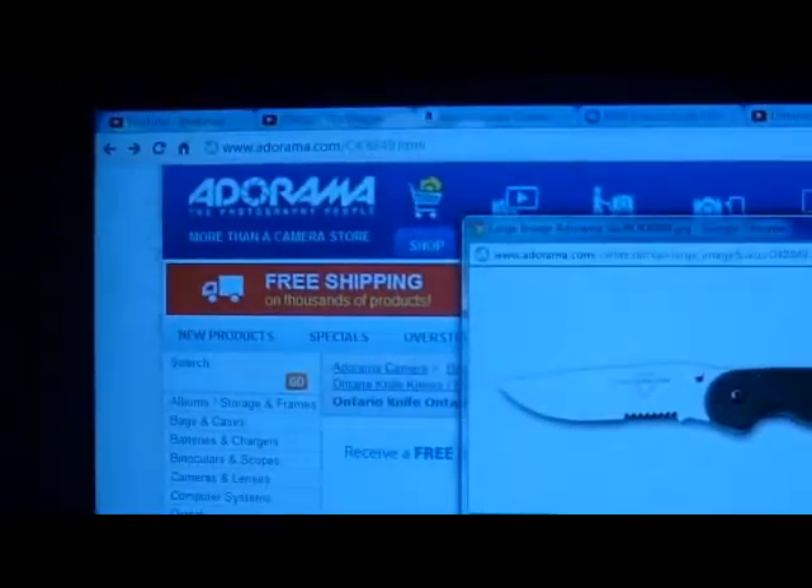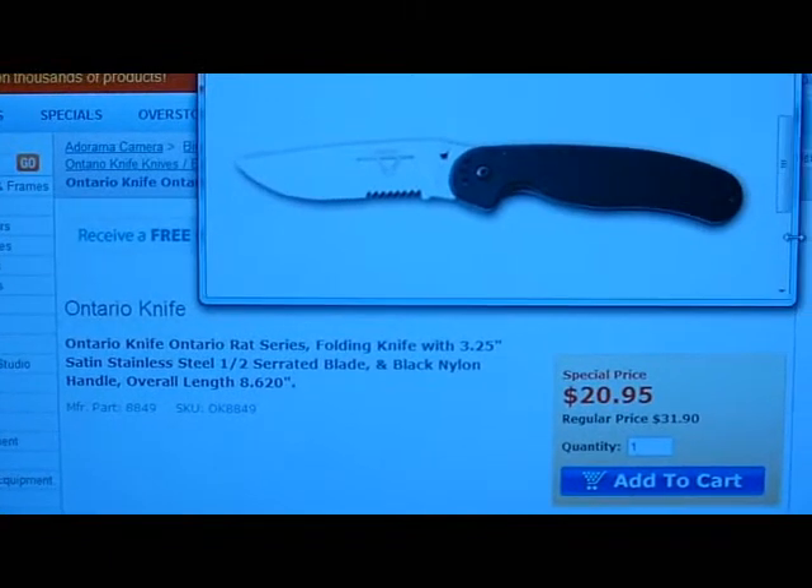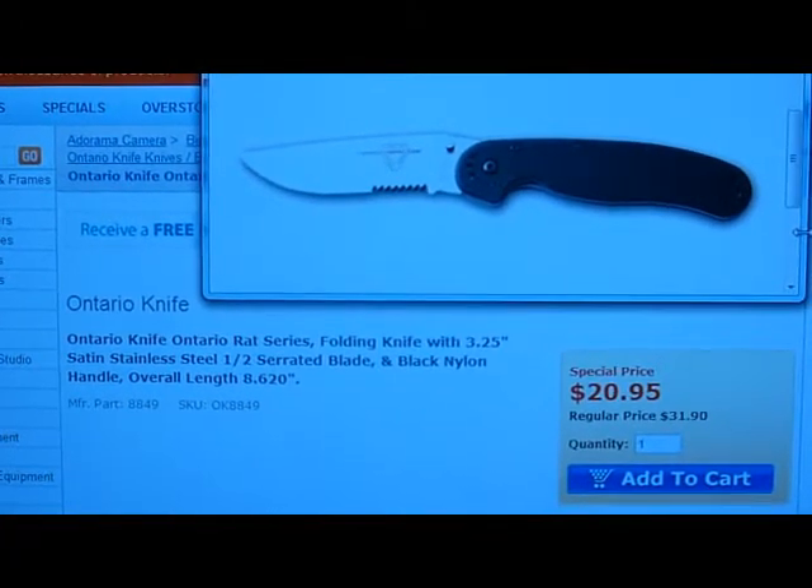All right guys, go ahead and check out the link below if you're interested in one. Hopefully everybody's able to pick one up at a good price. Just giving you a little deal alert. GR out.